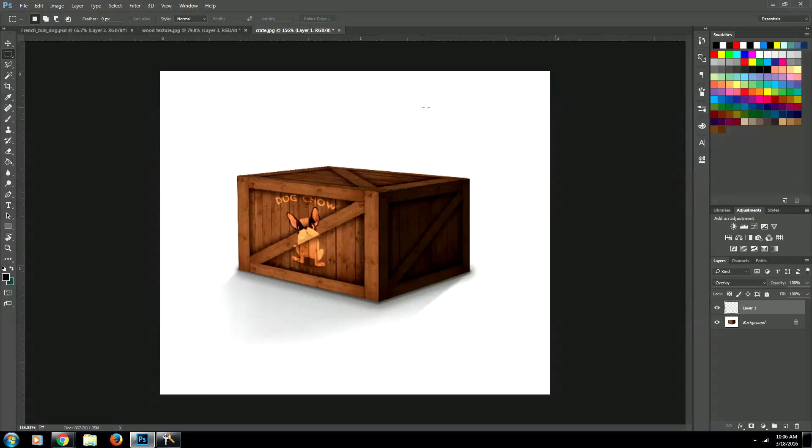You just overlaid an image on two different wood textures. I really hope you enjoyed this video and I hope it helped you. If it did, go ahead and subscribe down below and I'll be sending you more videos.